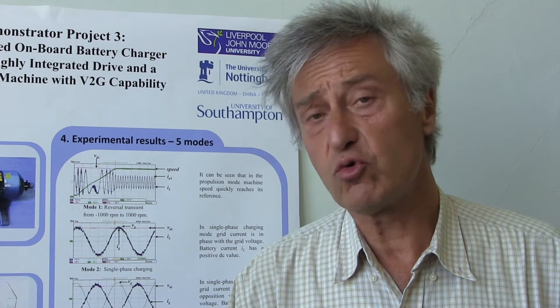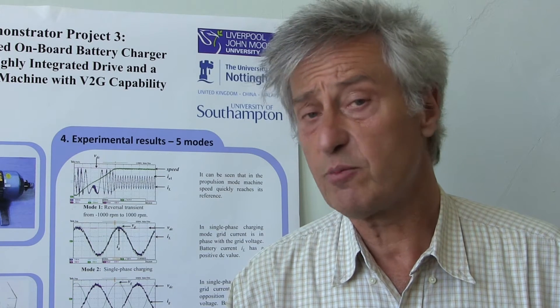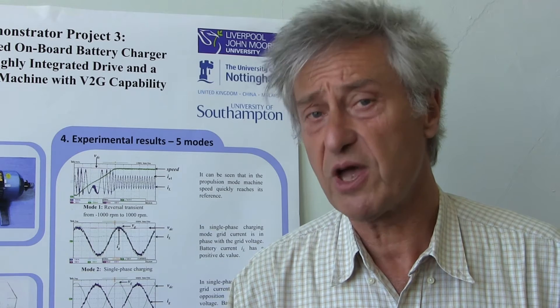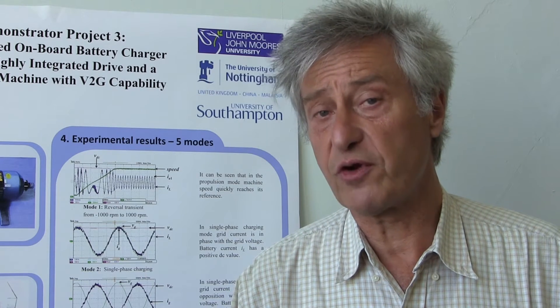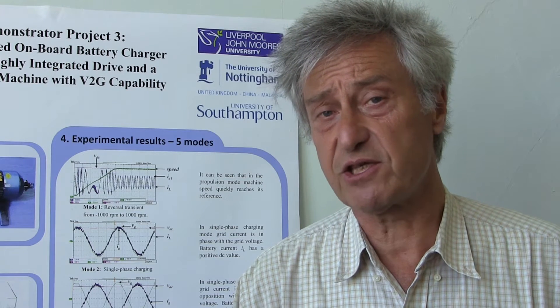However, if we choose to use an electric machine with a higher number of stator phases above three, it turns out that numerous possibilities open up for realizing torque-free battery charging while at the same time using exactly the same components.